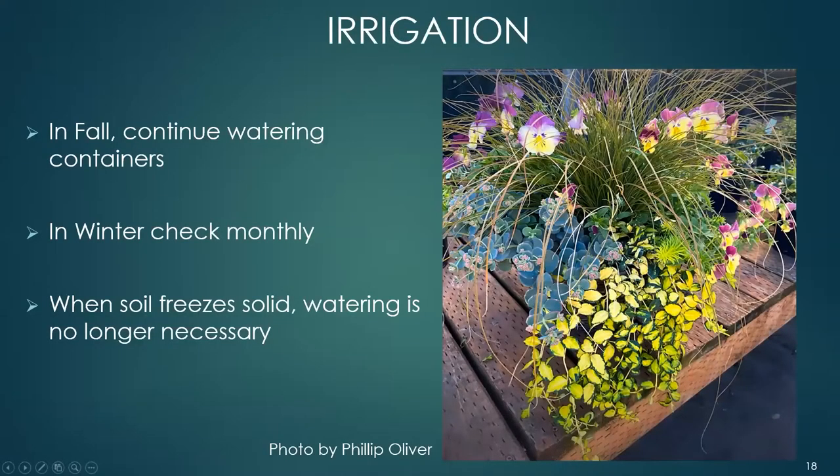In the fall you can continue watering your garden as you think necessary. In winter, containers usually need to be checked only monthly to make sure they haven't dried out. When the soil eventually freezes solid, watering is no longer necessary.